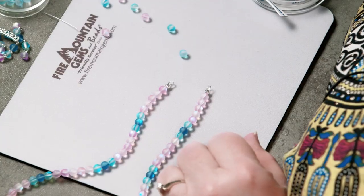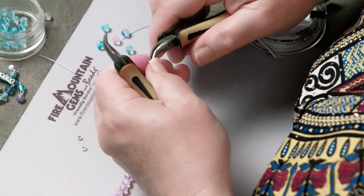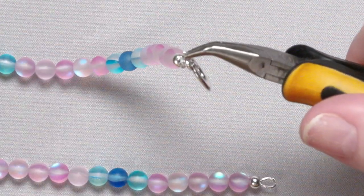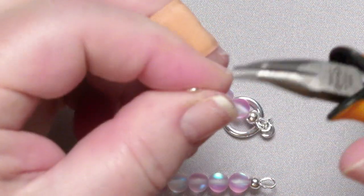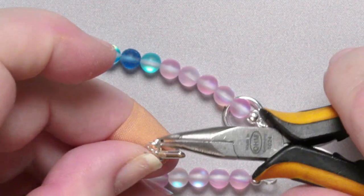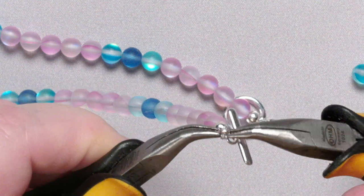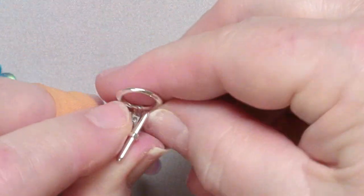And all we lack now is a clasp — I hope you all know how to open a jump ring, because that's what we're going to do. Twist it open, add my clasp, twist it shut. And again — jump ring, twist it open, grab the other half of the clasp, and put it on the other end. If you like super security, you can even use a second jump ring because you've got big enough holes here to do that. And we have finished this beautiful mermaid necklace!